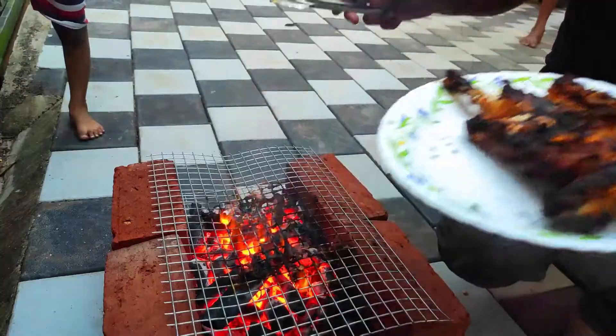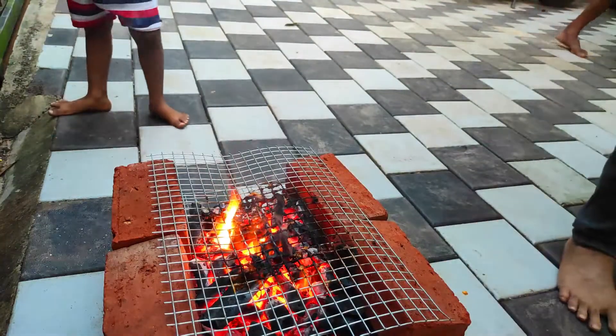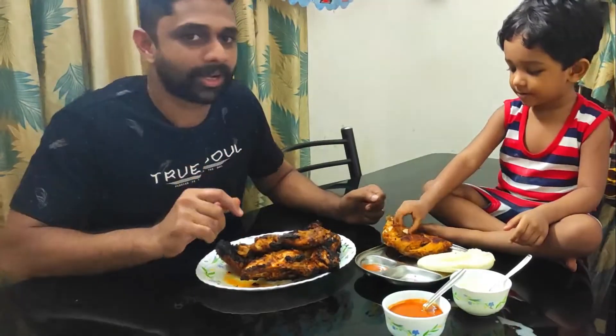Very nice. I am so proud of you. I'm ready to taste this chicken. I'll taste it.